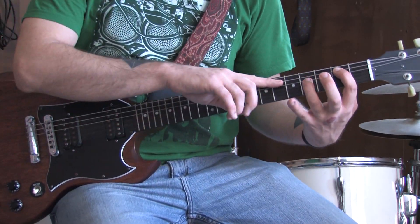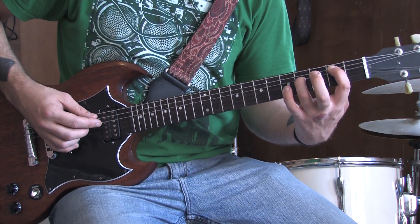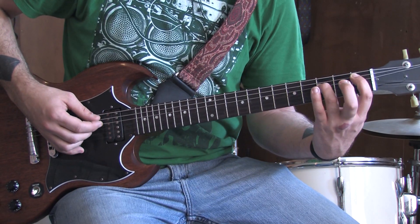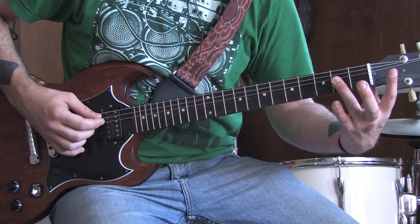It starts out on the second fret of the A, fourth fret of the D — it's a two-finger power chord. You're only going to hit those two, three times. Slide it down one, then open. So that goes from 2-4 to 1-3 to open 2.